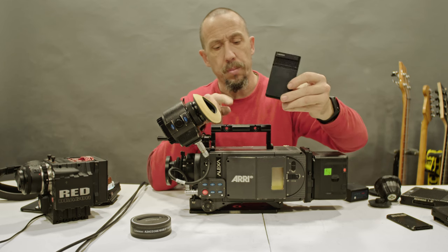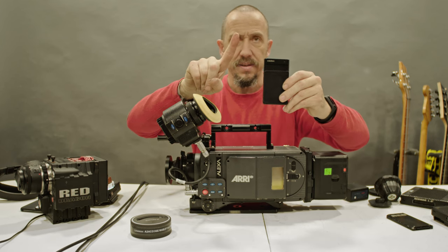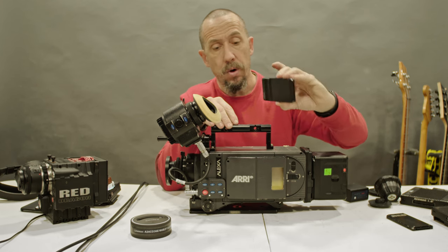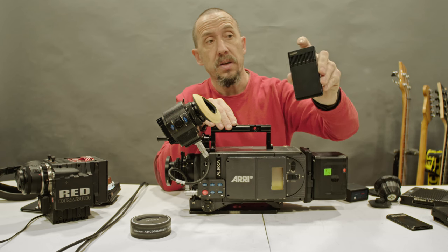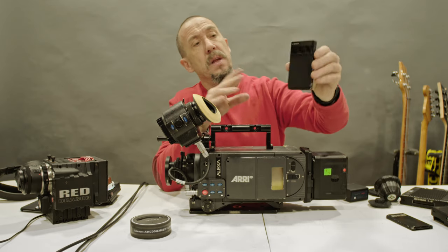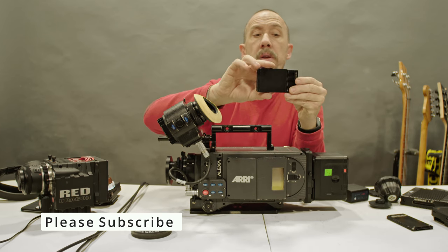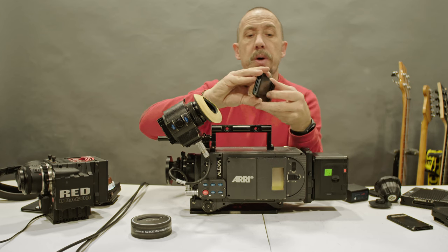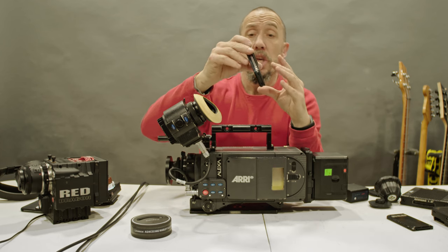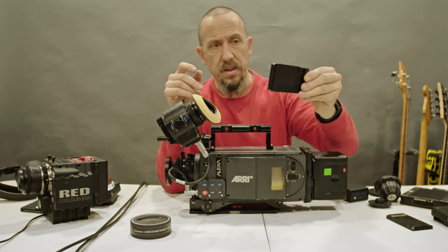When you record ProRes, the camera only uses one SSD. So for example, this is a 500 gigabyte card — when you record ProRes, it will only detect 256 gigabytes. When you record RAW, the camera needs speed to put half the file on one SSD and half on the other SSD. Because the camera needs that speed, it uses the RAID disk to be faster.